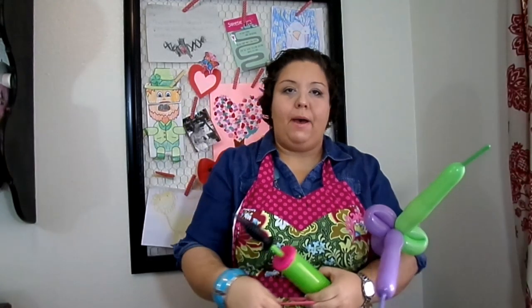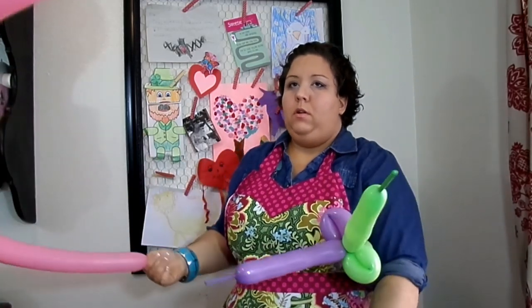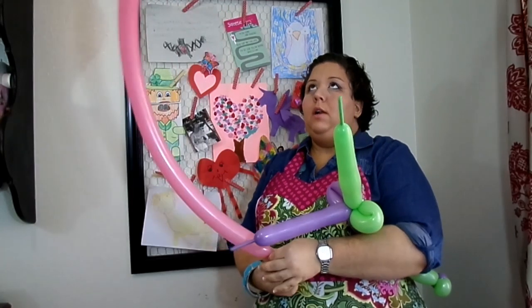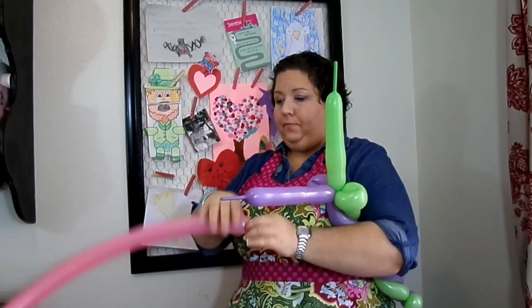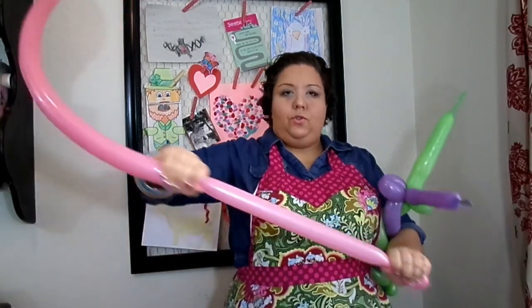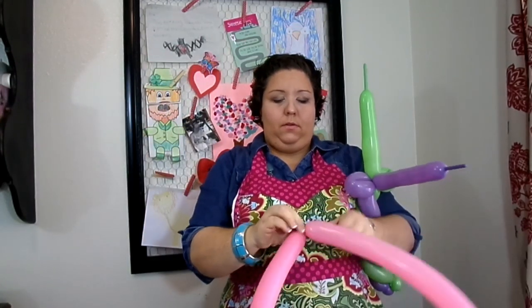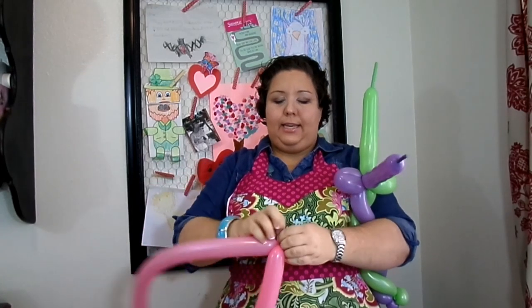Then we're going to make a butterfly. I blew this up all the way leaving a tiny little bit of a tail so that I can tie the two ends together. Stretch your balloon and then just tie the two ends together.